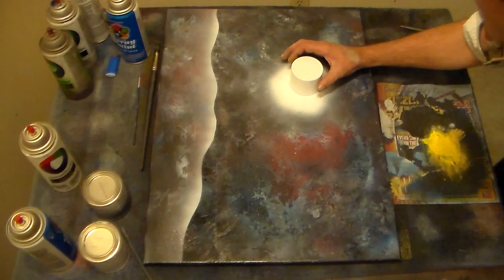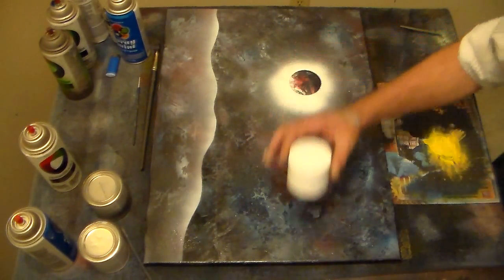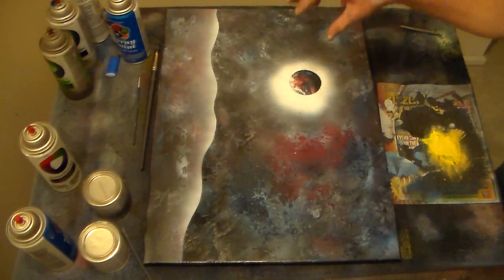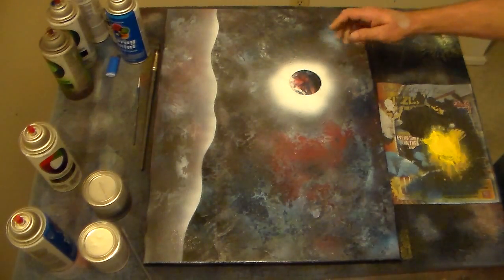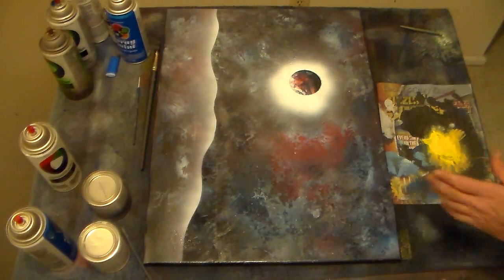You've got to be real careful when you pick these up when they're all the way on the canvas like that, because if you don't, it won't come out right. We'll end up — later on we'll put that back down and we'll just barely tap, just to kind of define it a little bit. But we'll do that later.